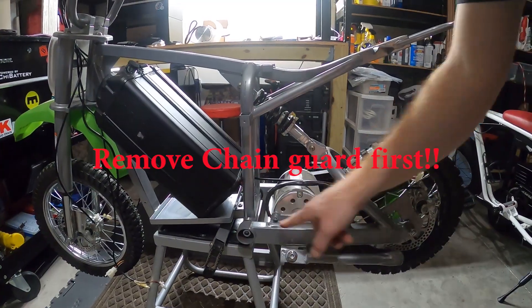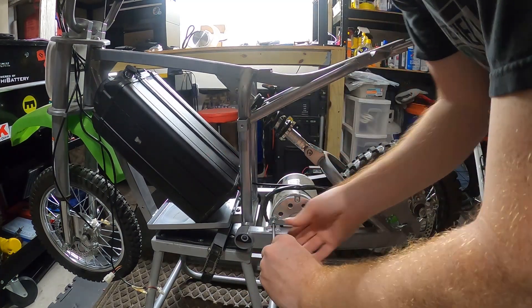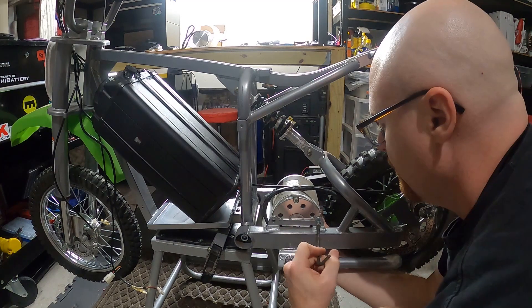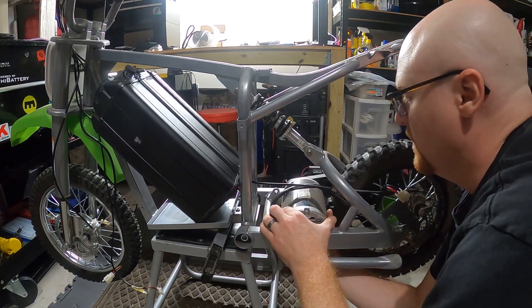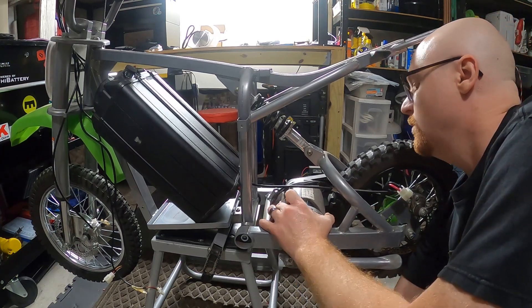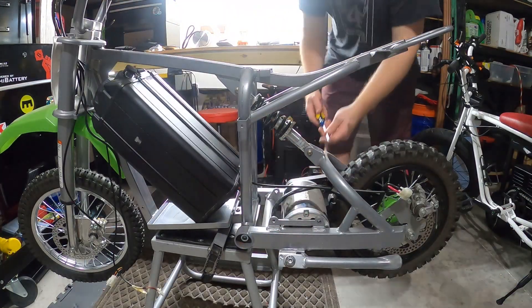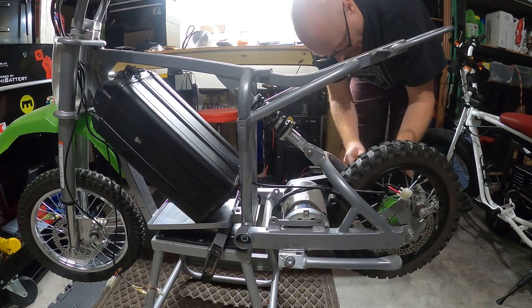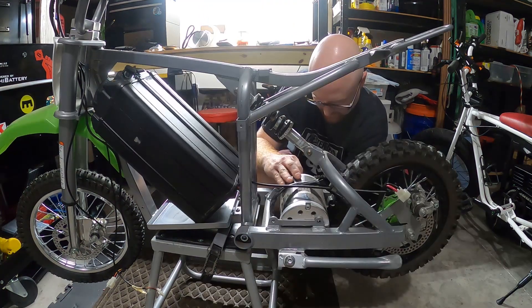Let's go ahead and take the motor out — you just got the two screws there and it looks like one on this side. When you unscrew these there's going to be nothing supporting the motor and it could fall right through, so make sure you have it supported. And there you go. Now the chain is on over there so we're going to try to finesse it a little bit and get it off. I'm going to go ahead and remove the chain guard so I can see a little bit better in there — it's just two Phillips screws holding it in. So now I can see the chain much better, get it off the motor. There we go.